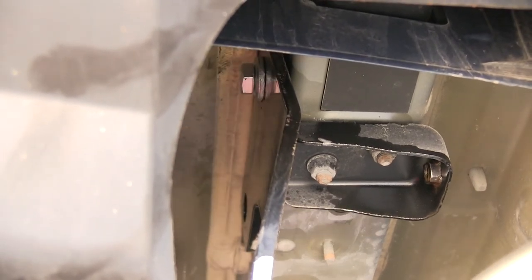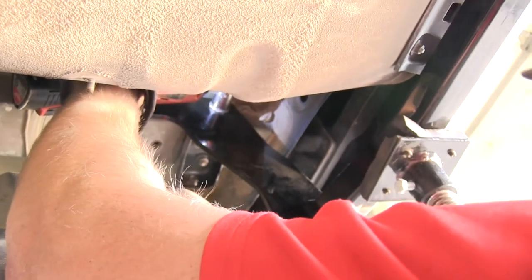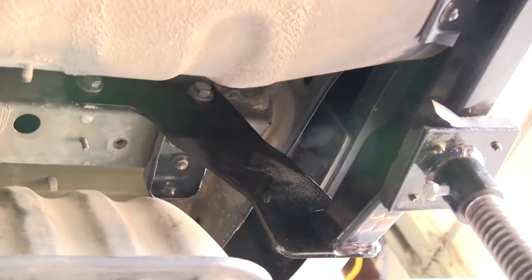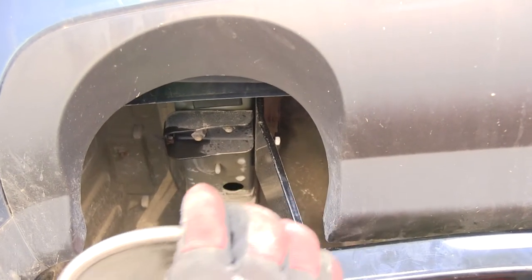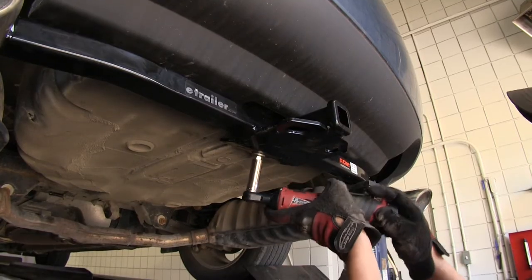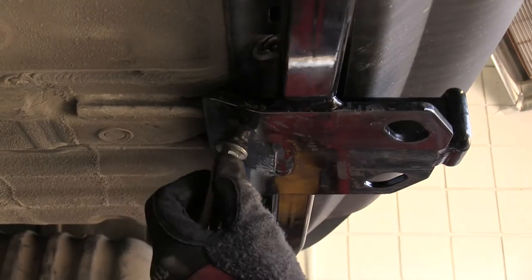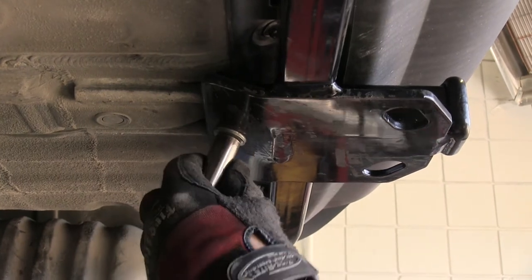Now with all four fasteners installed finger tight, we'll go ahead and run them down. With that completed, we can go back and torque each fastener to specifications as indicated in the instructions.